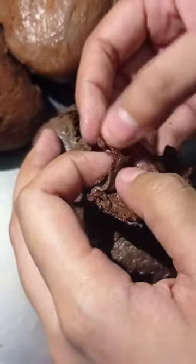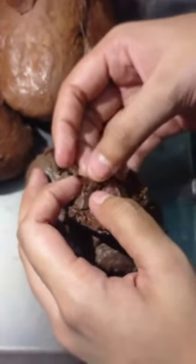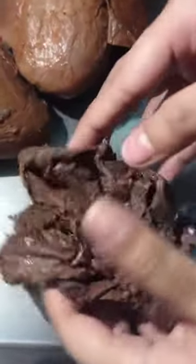And this is the chordae tendineae. This is the cusp.